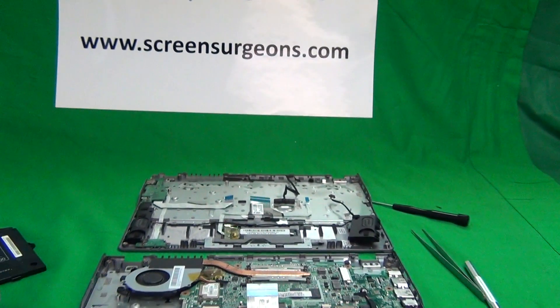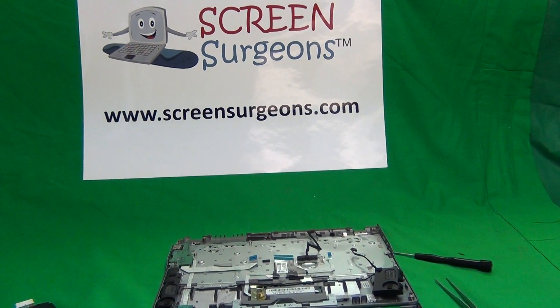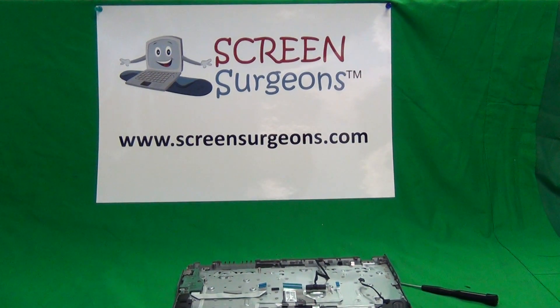That's it. Once again, my name is Eugene Pan Rutkiewicz. I'm the Laptop Screen Doc and the name of the website is www.screensurgeons.com. Thank you very much and good luck.